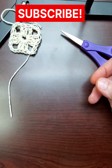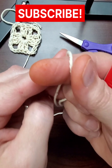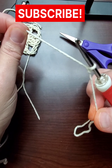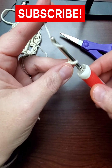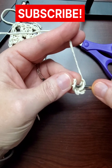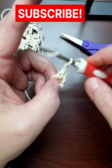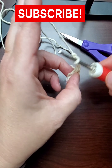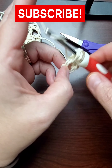Now we're going to make another one just like it. I'm doing five chains again and slip it together — pull it through. Three chains and then two doubles, which qualifies as your first double there. And you've got a second one and a third one.